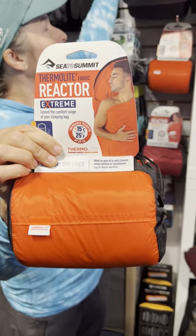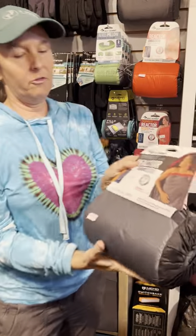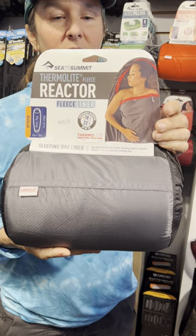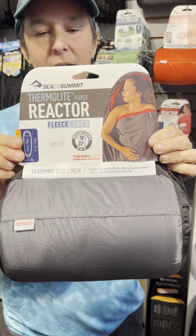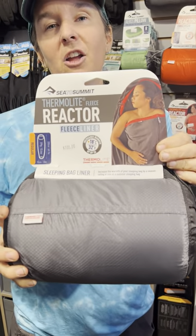But if you tend to be a really cold sleeper, you may opt for the fleece liner. It's a little more bulky, but it's actually a half an ounce lighter than the Reactor Xtreme. This one is super soft and is sure to keep you warm on all your backcountry adventures.